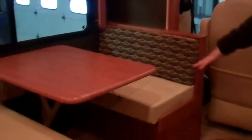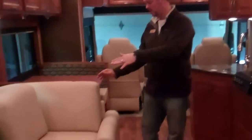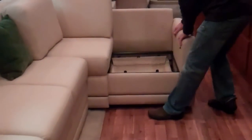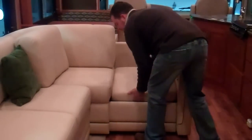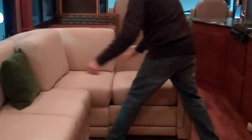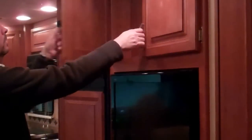We ordered this unit with the booth. The table drops down, cushions slide together, and it makes a bed. They put full extension guided drawers in the booth on both sides. You have an L-shaped couch. When your slide out is in you can walk through, but once you put the room out, you just pull this out, pop the cushion in, and you've got a nice L-shaped couch to watch TV on. There's also an 8 cubic foot refrigerator with an ice maker, and a little bit of storage there.